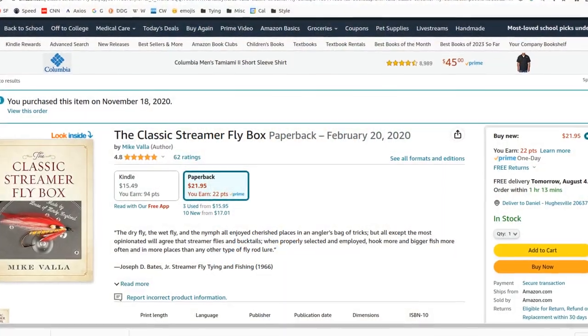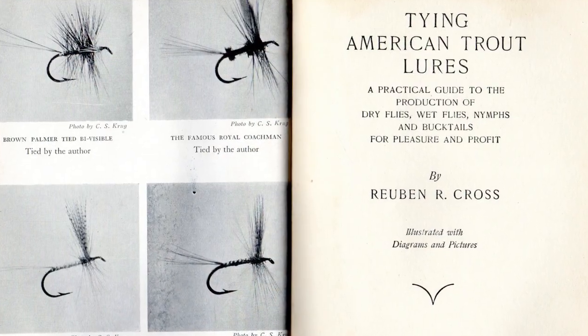So I broke out Mike Vala's Classic Streamer Flybox. It's a great book — if you don't have it, definitely check it out. I was looking for a sleek pattern that I could tie pretty small and I found one called the Jack Schwinn. Vala didn't talk much about the history of it, but I did find it in Forgotten Flies. They mentioned it was created by Rube Cross and first mentioned in his 1936 book, Tying American Trout Lures. It's a sleek, lightweight bucktail — easy to tie, and I think it's going to be pretty effective.